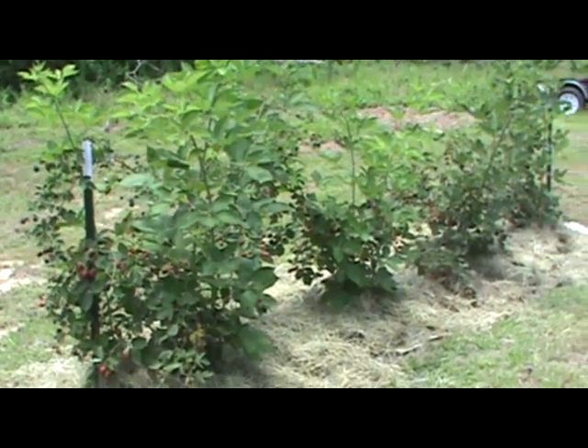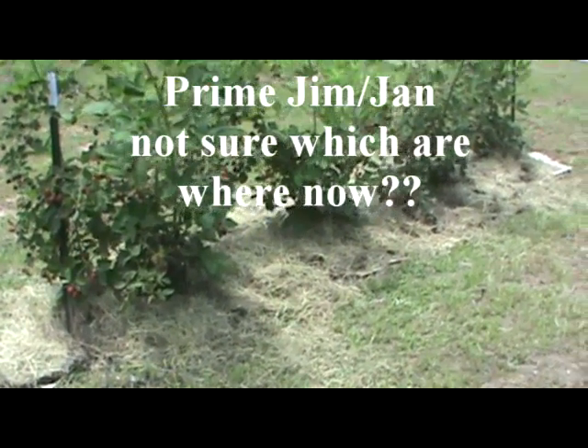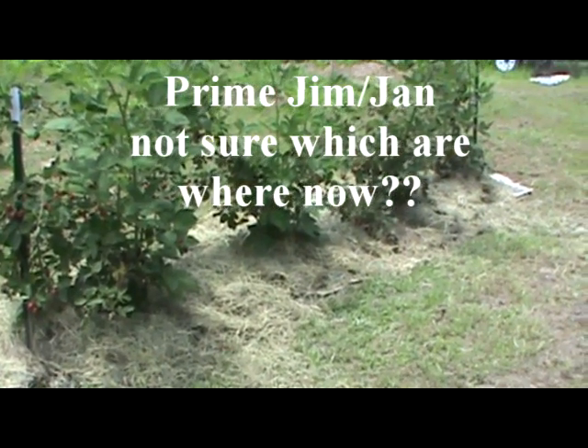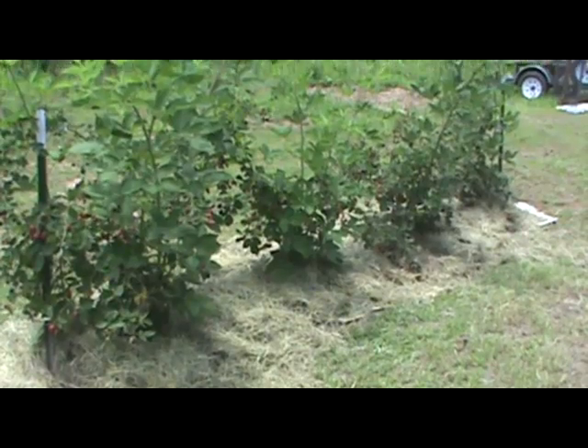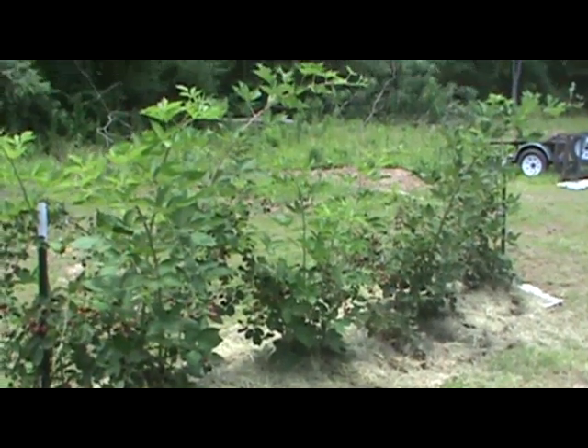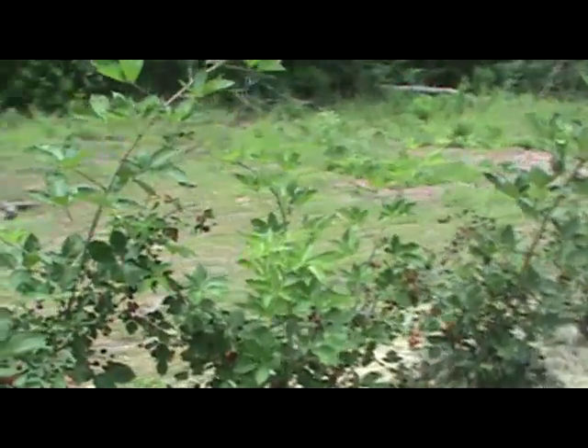Hello YouTube. I want to give you a real quick update on the blackberries we got growing on. We planted these last year, started out with four plants just to see if we could get them going, and I failed — as you can tell — to prune them like I should have.